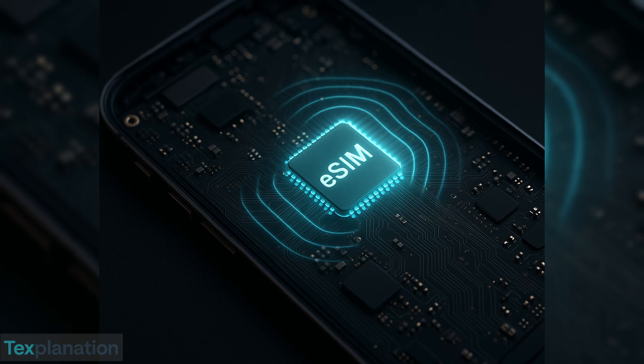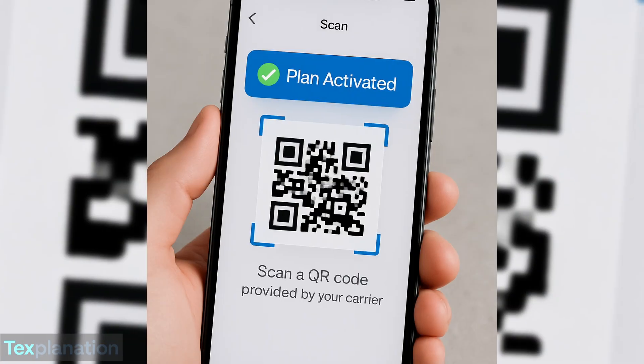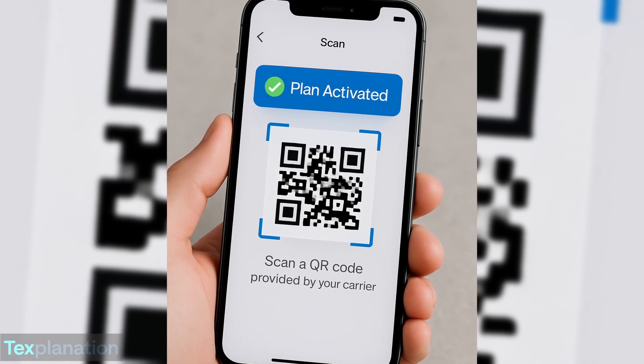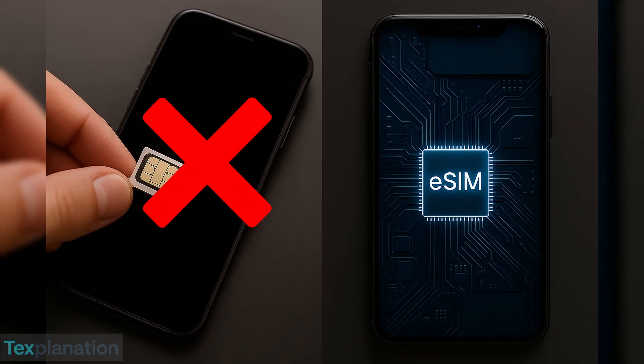An eSIM is short for embedded SIM — it's built directly into your phone. There's no physical card or tray. Instead, you activate it by scanning a QR code or entering a code from your network provider. It's fully digital. No card, no tray. Just a quick scan to get started.